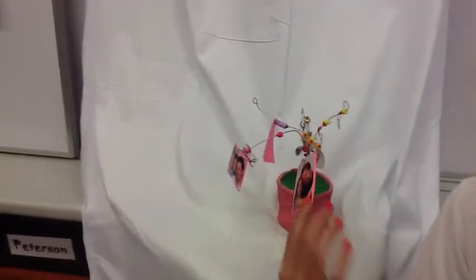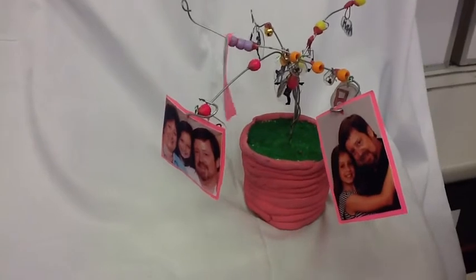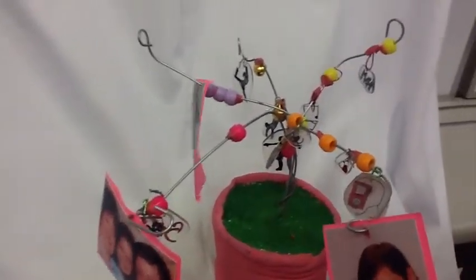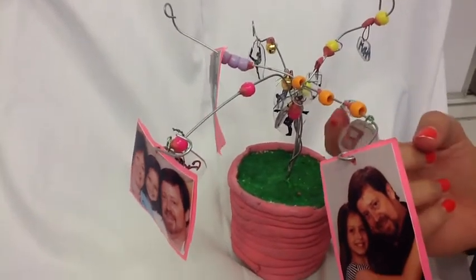My tree is, of course, about me. I really love my family, so I put pictures of me, my mom, and my dad. Then I like shopping, so I have shopping and my favorite stores. Then I like listening to music, so I have an iPod. And then I like Taylor Swift.